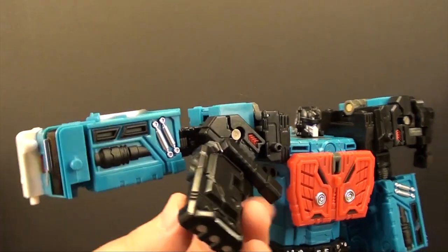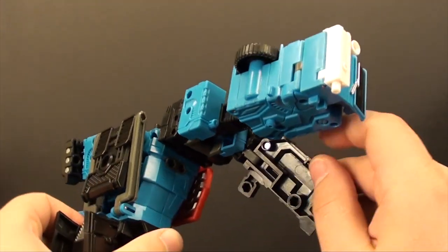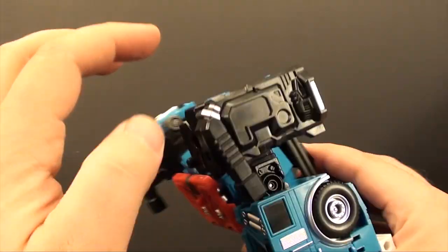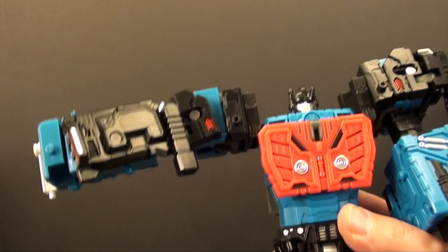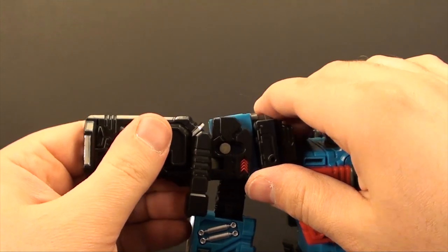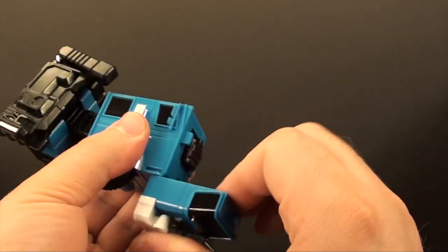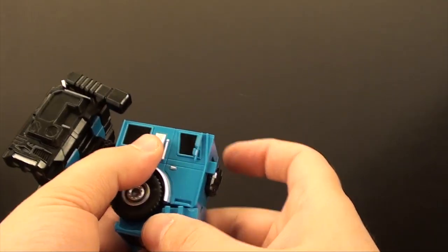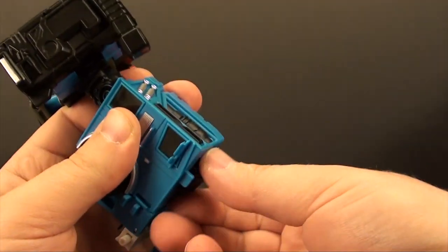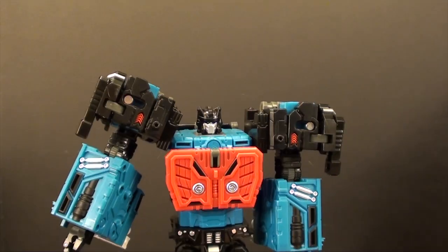One thing I'm uncertain about — they have this little extra plate piece that pops up. I'm never sure which mode this is supposed to flip up in. You could have it on here and you'd have a little extra bump, or you can leave it down. I'm never entirely sure which one they intend, but we're going to leave it in for this review. Take this, plug that on in, flip this around, plug it in, and pull out his fist — and there we go.